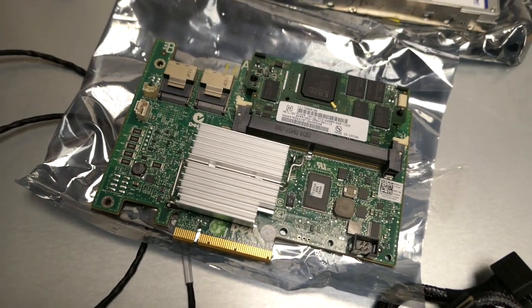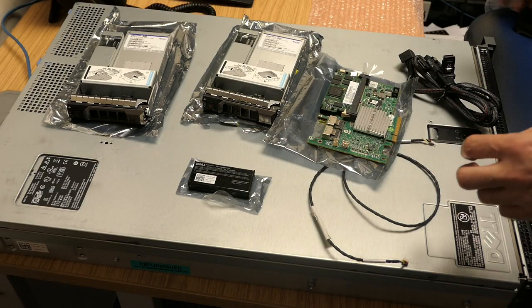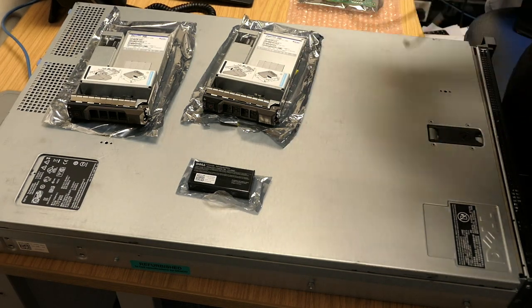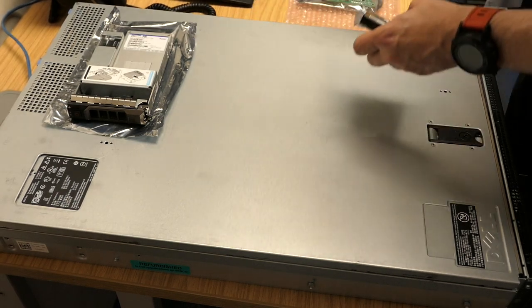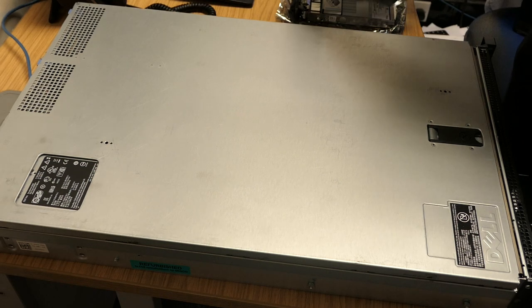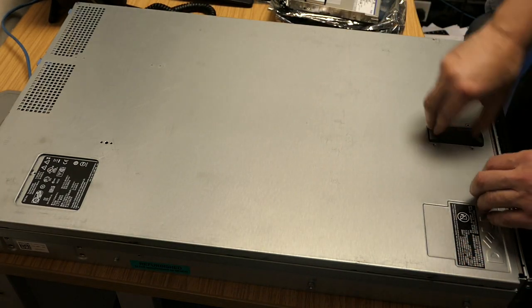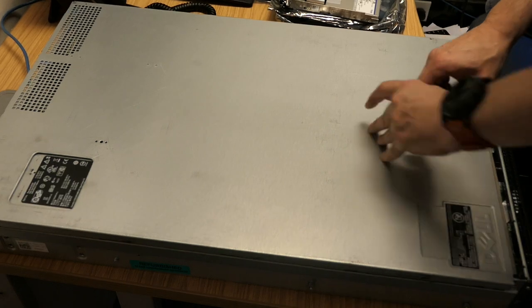As already mentioned, we've actually backed up the server twice already - very, very important that you back the drives up. You're going to be changing controller cards and later on the drives. The method used to actually restore them isn't mentioned anywhere - I don't know anybody else that has done this the way I'm doing it in this video.